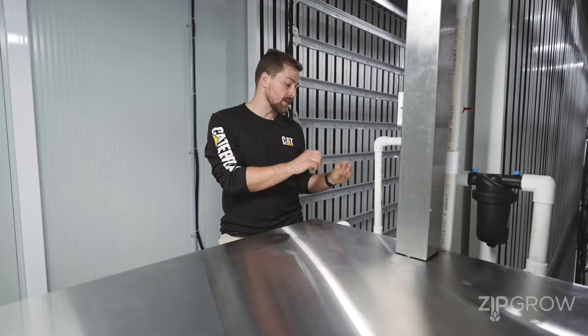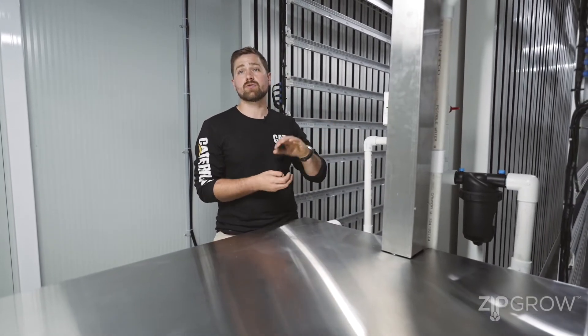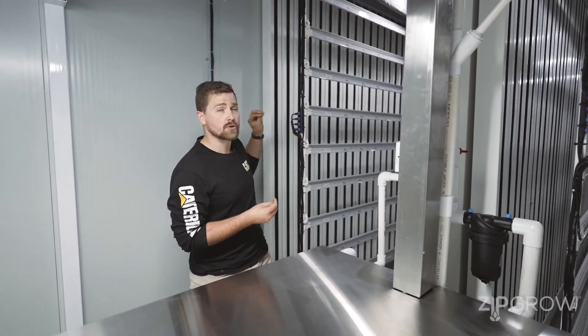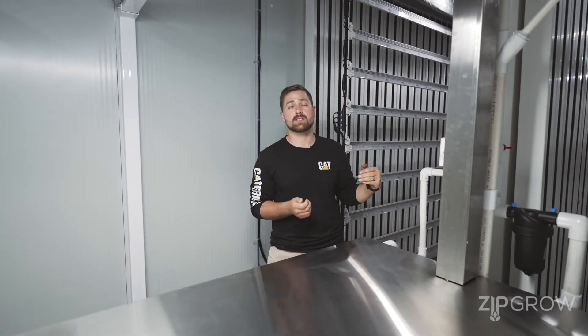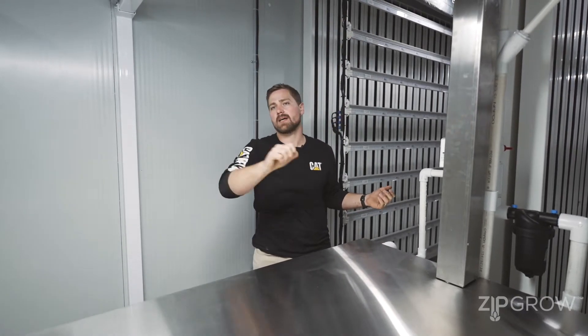One of the nice things about our plumbing manifold here is that we've got a number of diverter valves that allow us to direct the water where we want it to go. We can select each of our individual tower rows, turn on and off the watering cycles, and play with the flow rates for each row. We can also divert off the main line to a drain-to-waste, which plumbs up and over our units to our main water inlet, where we can easily connect that to a garden hose and out to a waste receptacle.